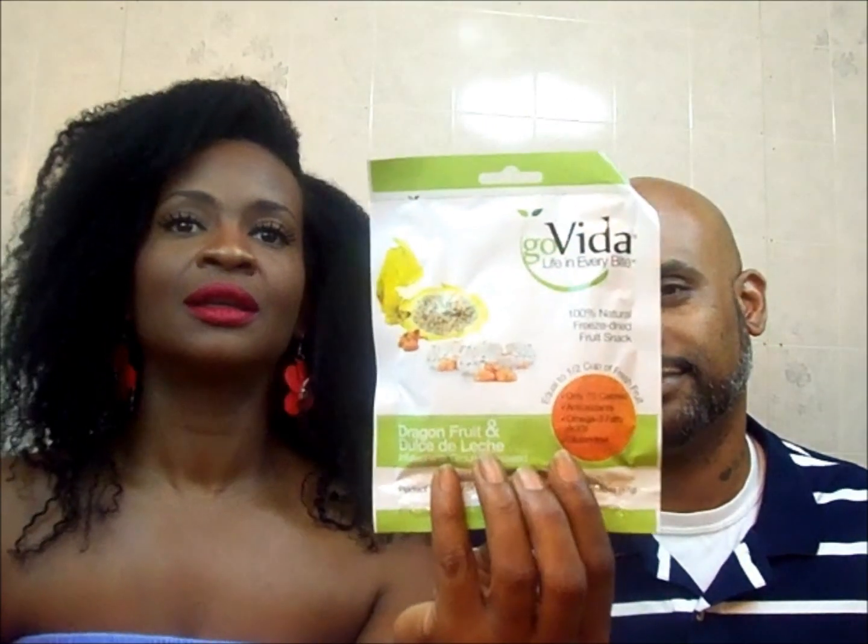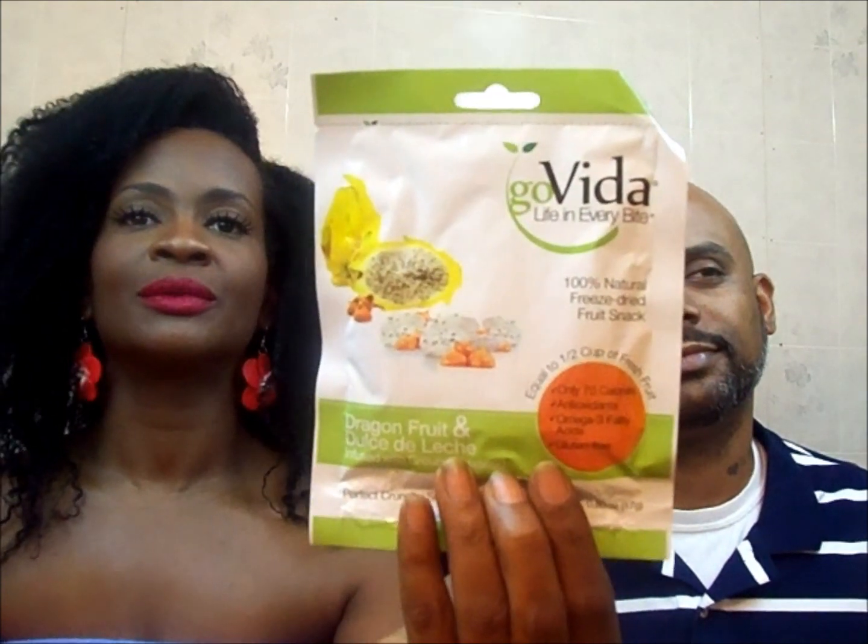The first thing I pick up is Go Vita Life in Every Bite — it's 100% natural freeze-dried fruit snacks. What's in here is dragon fruit and dulce de leche, infused with ground flaxseed. I hate dulce de leche. Hate it. But we'll see.